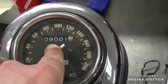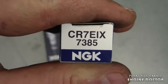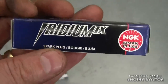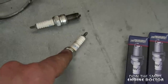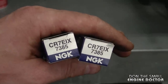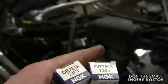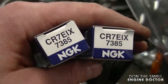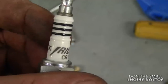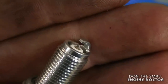The bike now has 9,000 kilometers. The number on these plugs is CR7E, and I'm replacing them with NGK CR7EIX iridium plugs. The NGK iridium will cost a bit more. I'm not exactly sure of all the benefits, but because it's so much work replacing the plugs in this bike, I just thought I might as well get the more expensive ones — and maybe it's going to help out with performance.